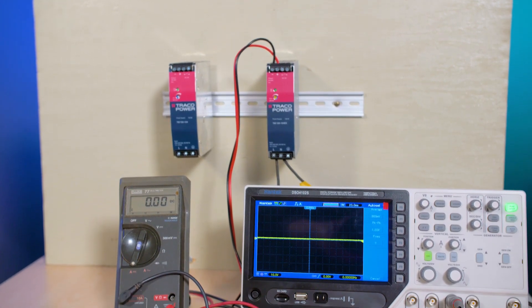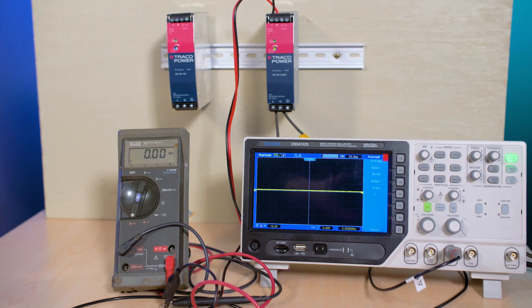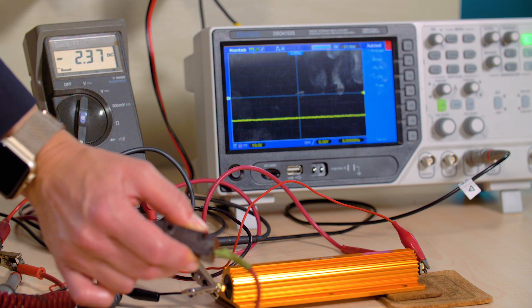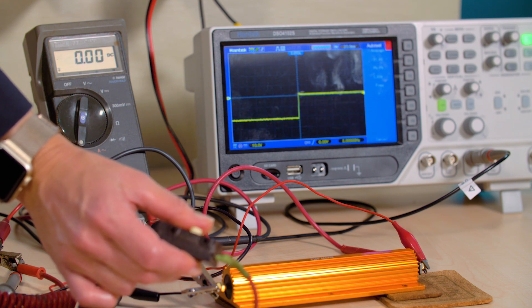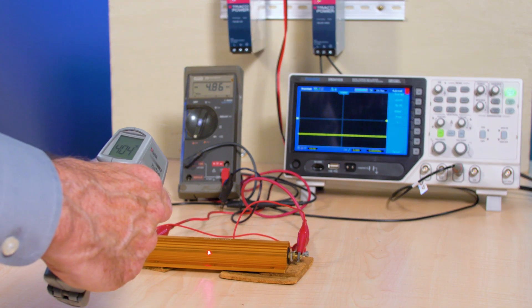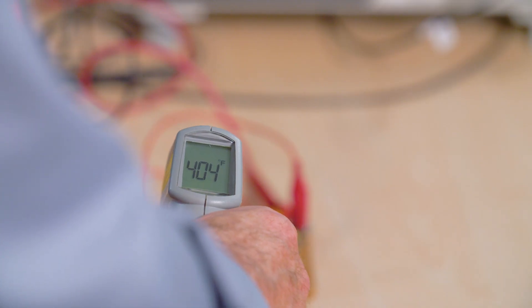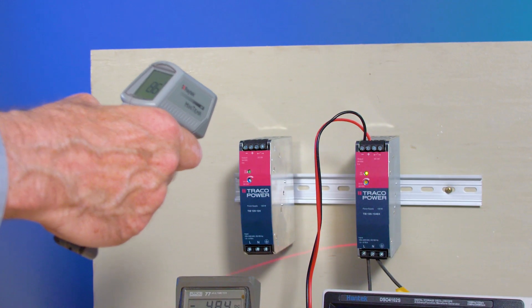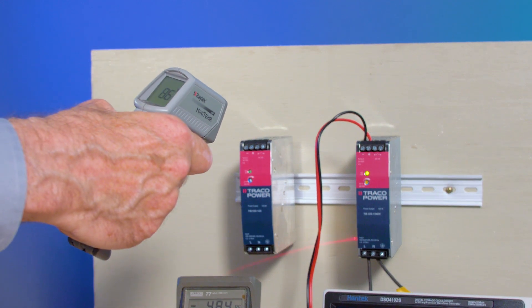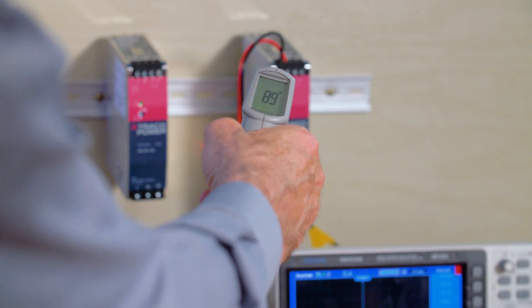To illustrate what that means, we've hooked up a dummy load to one supply, and we put a current meter in the output line that shows we're drawing about 5 amps. Our oscilloscope display is showing a 24 volt output, so the supply is putting out a power level close to its 120 watt maximum. Thanks to our spot thermometer, we see the dummy load is heating up, but when we aim the spot thermometer at the TIB supply, we get a reading not much higher than room temperature, and there don't seem to be any hot spots on the supply.